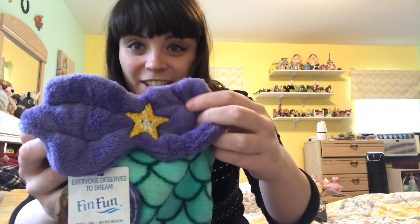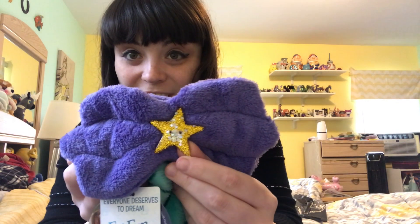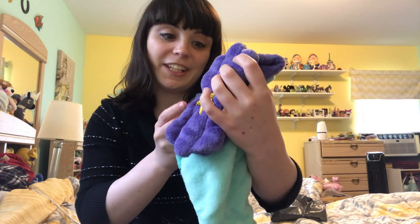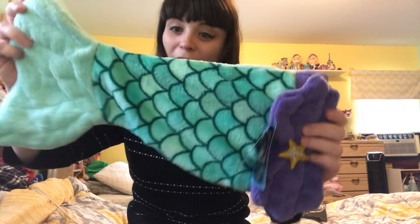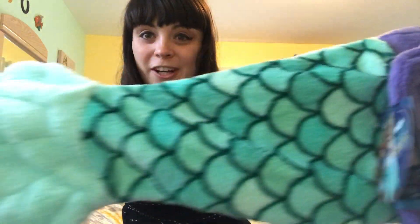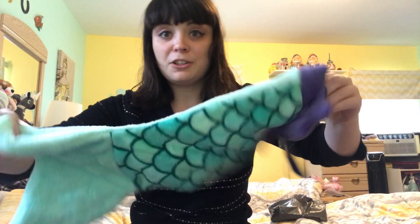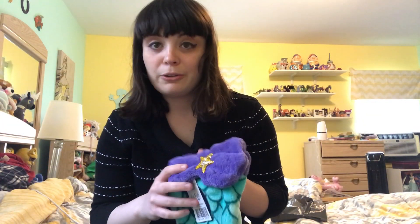It's made of like a soft, minky-type fabric. It has this adorable seashell top with all the shell details sewn in there, and an adorable resin sea star clip in the center. So it is the cuddle tail for an 18-inch doll, and here is the tail itself. It's super cute. They have this adorable little scale print on the front and more little delineations in the fluke. There is no pattern on the back, but that's okay because most of the time with playline clothes for dolls, they don't have a detailed back anyway.